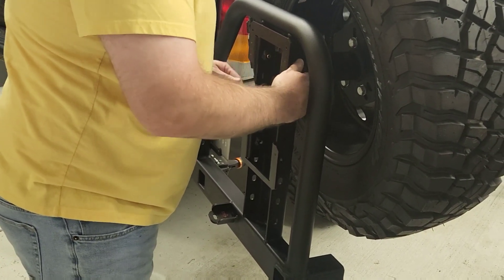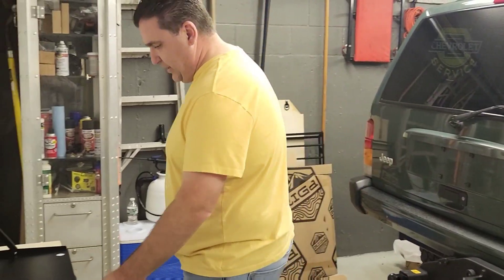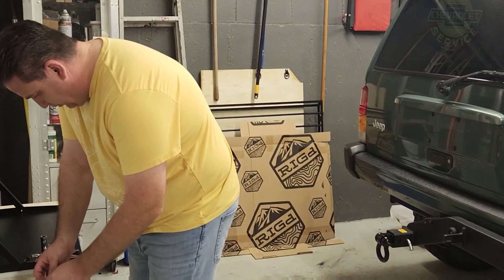I'm going to snug everything up first and then tighten it down once I have an idea of where I want everything mounted.